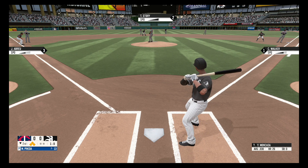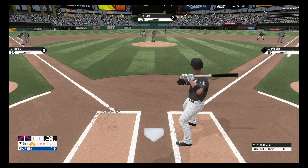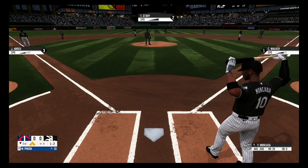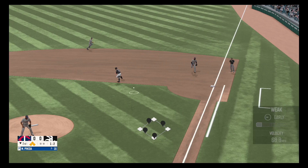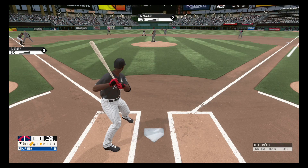Swing and a miss, strike one. Foul ball to the third base side, one and two. Here's a grounder to the right side, grabs it and fires to first base. The Chicago White Sox take the lead, 1-0.